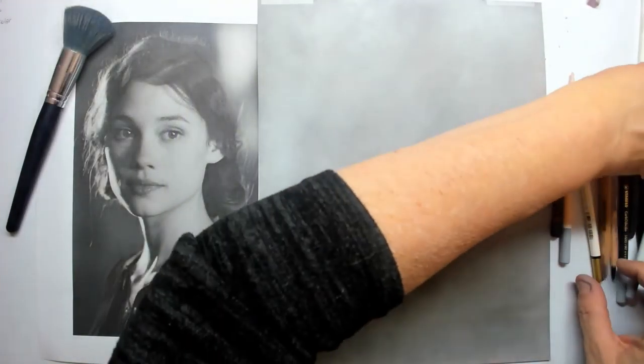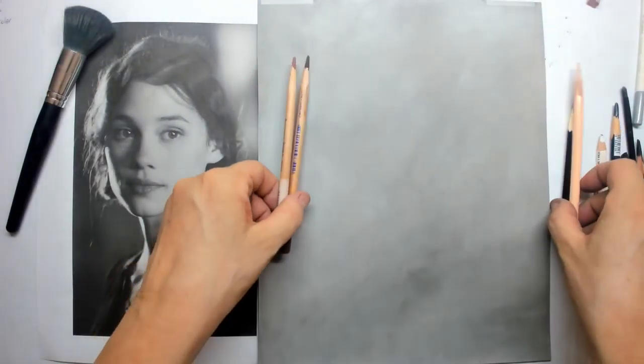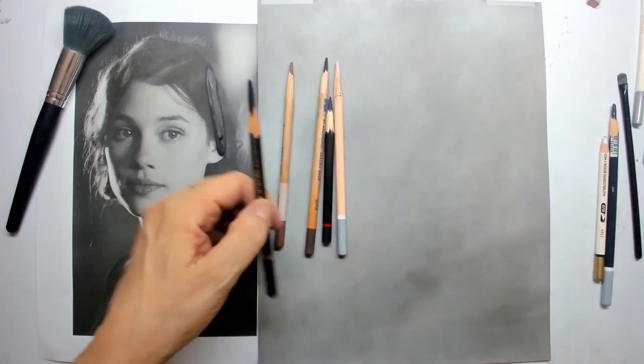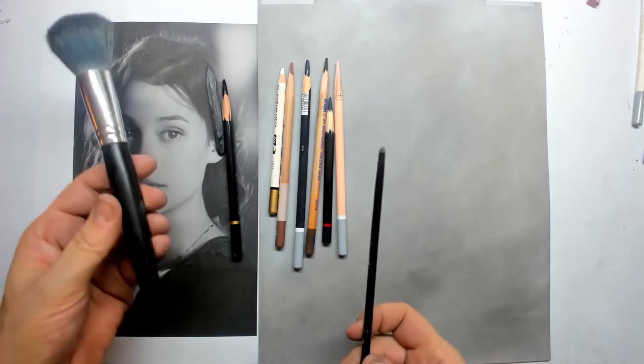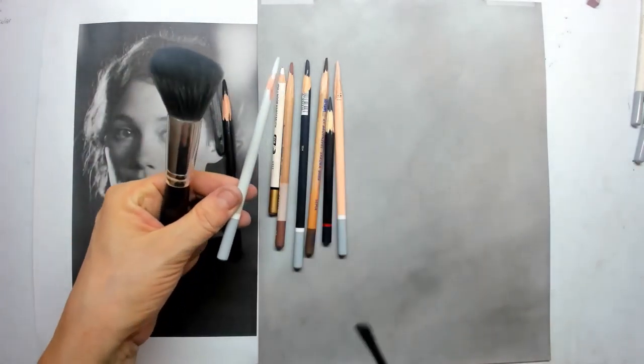For drawing material, once you have your layer in place, you can choose natural charcoal, charcoal pencils, pastel pencils, and of course some brushes.